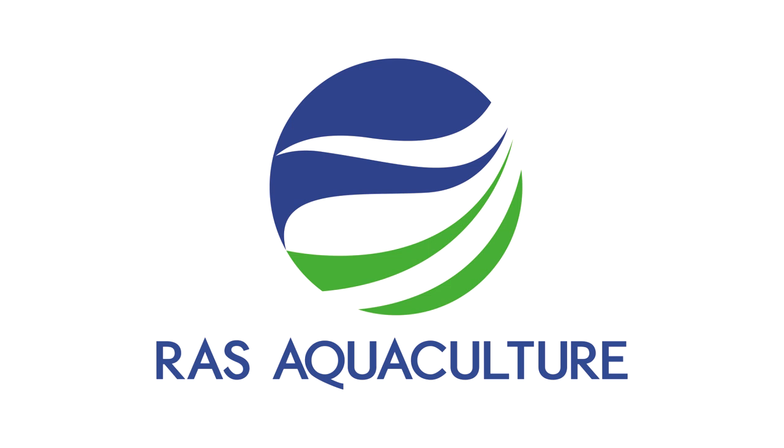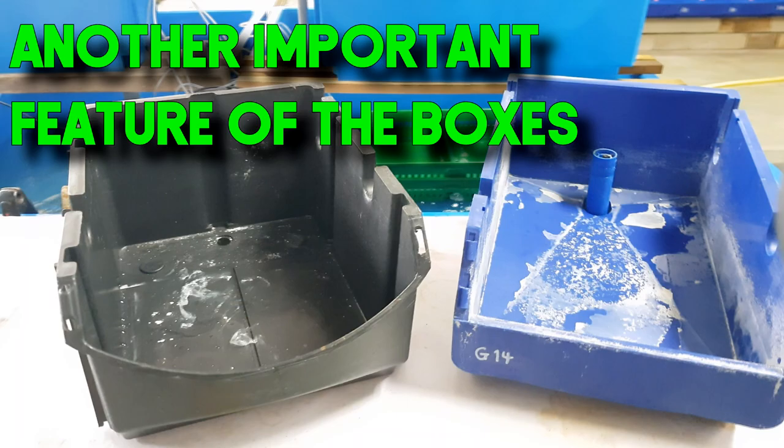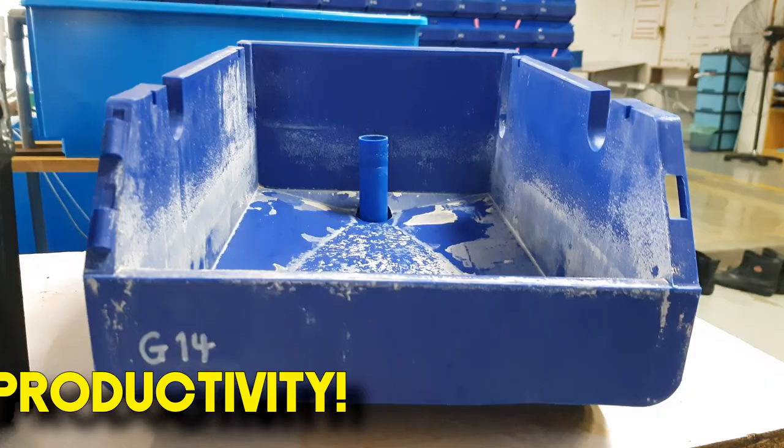Hi guys, thanks again for visiting us at RRS Aquaculture. Do like and subscribe if you like our content. In this video we will be covering an important feature of the box that many tend to neglect — this is called the opening and opening size of the boxes, and why is this actually very important? Because it affects productivity.